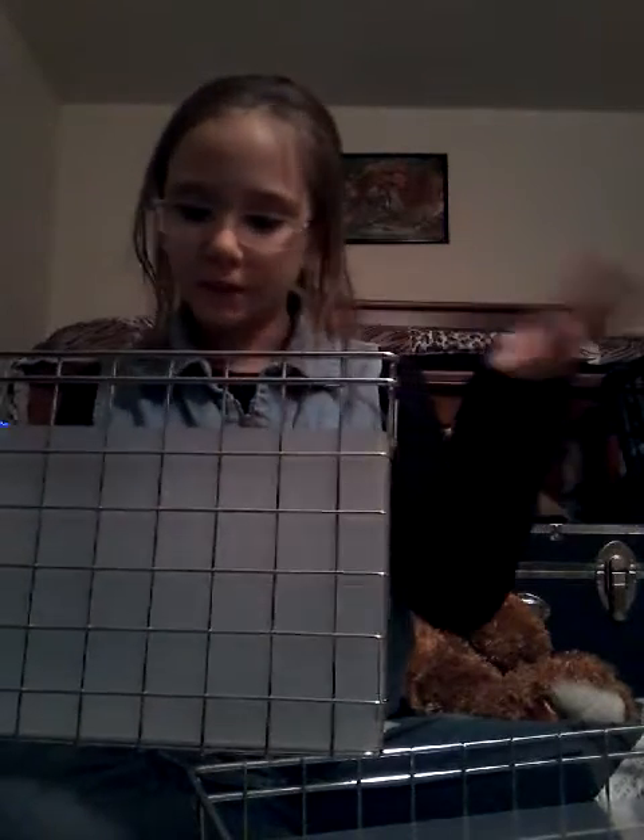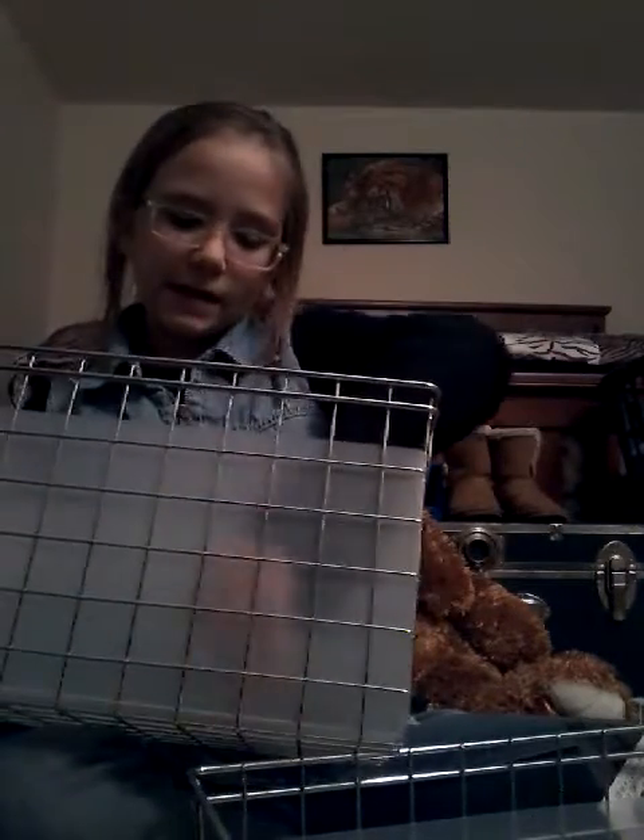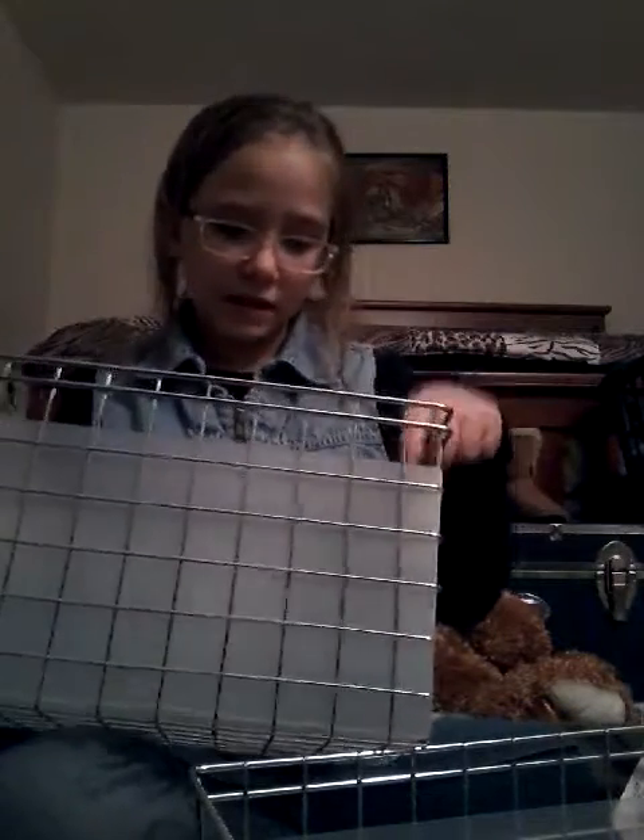I will be putting my squishies in here if I make more. And then I have another one of these. The last and final thing I got from Michael's is foam, because I'm going to start making homemade squishies.